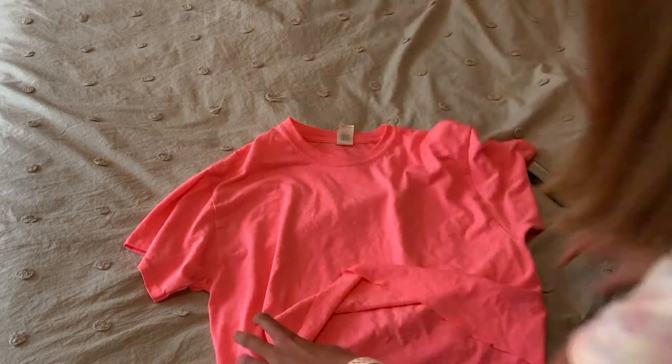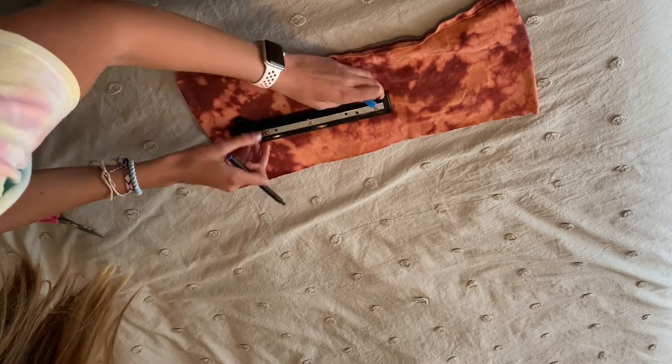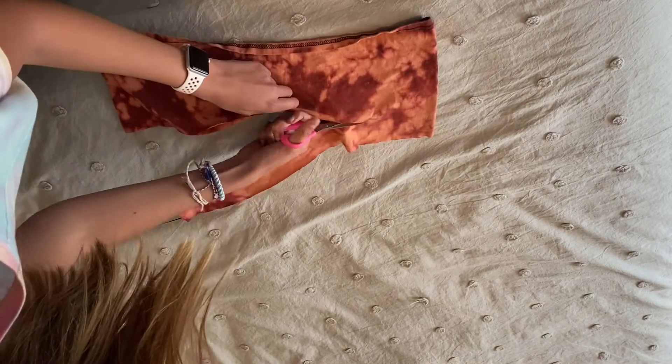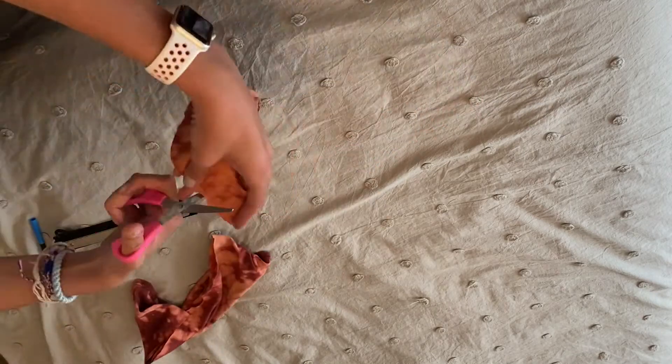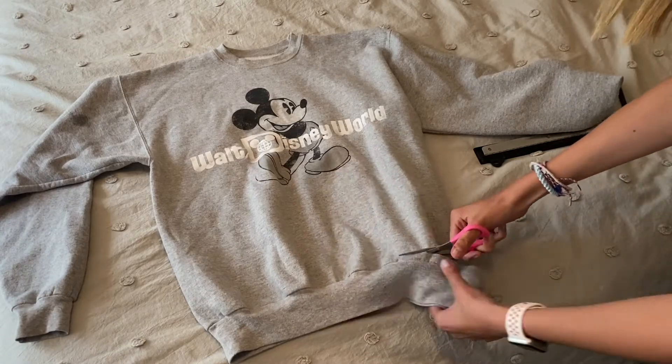This was an old piece from my last video — the bottom of the crop shirt. I just cut out about two to three inches thick, then cut it in half, and it made a long hair tie headband.